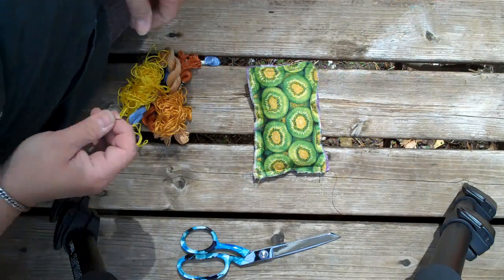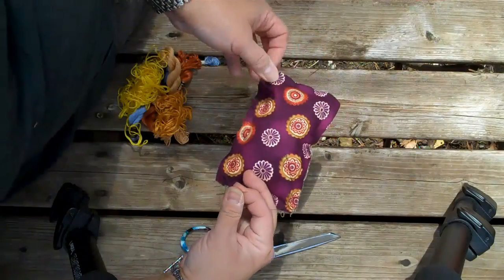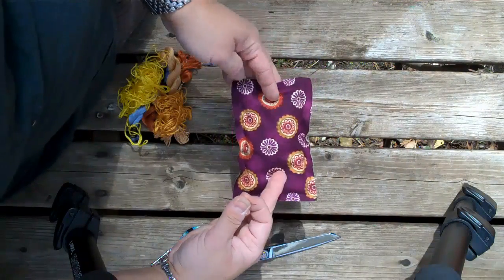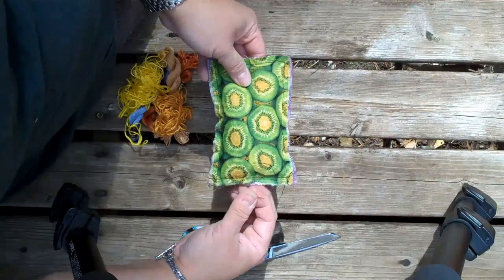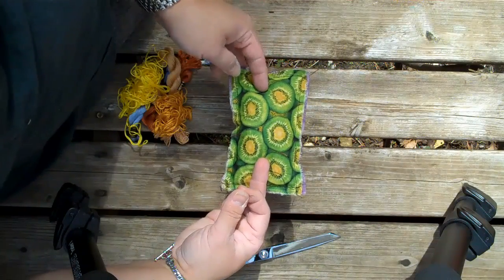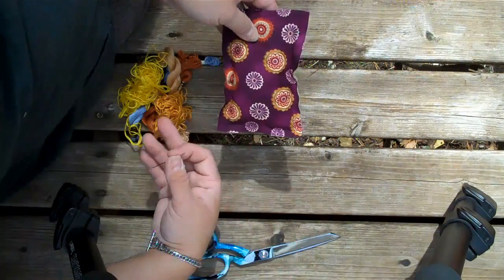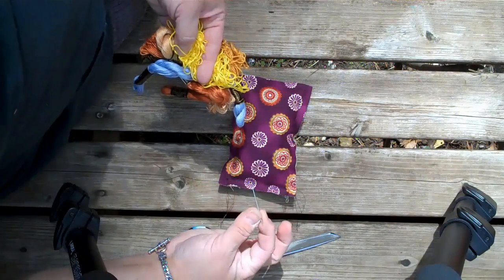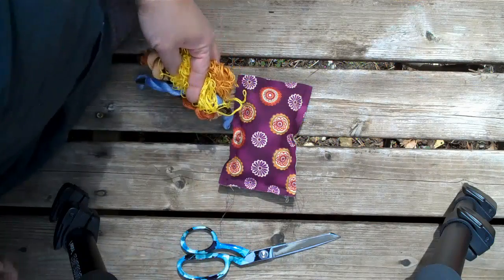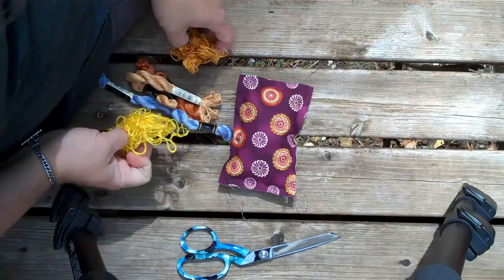This is where we start doing the hand sewing. At this stage you can make a bunch of these little pillows and completely sew them up and then throw them in your suitcase when you travel. Then all you need to do is bring some thread and a needle and you have lots of fun stitching to do while you're in your hotel room.